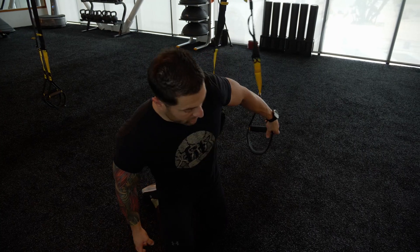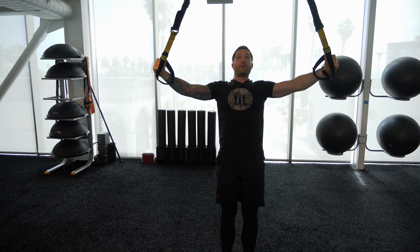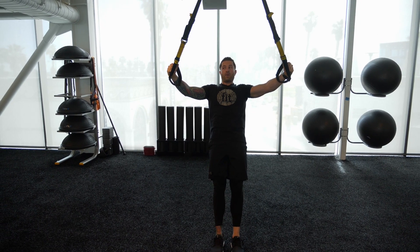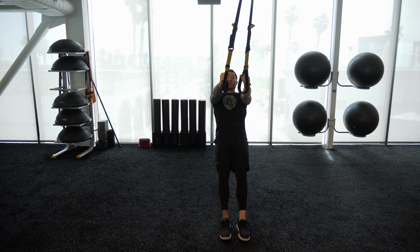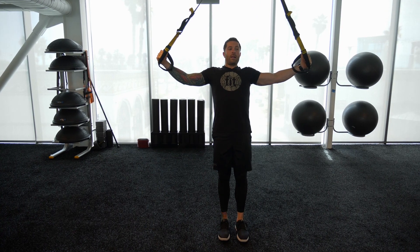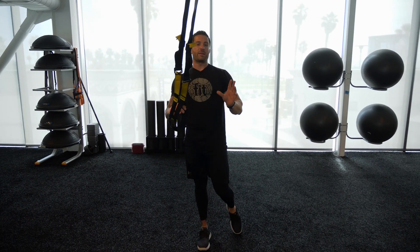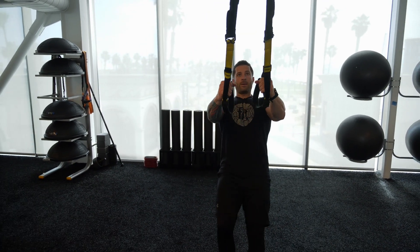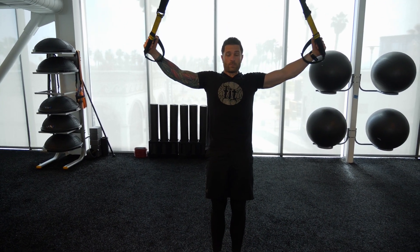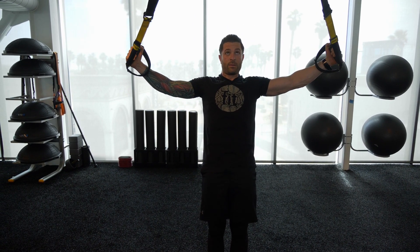Quickly before we start this workout, I just want to show you how to progress or regress your exercise based on your individual strength. In general, when you're using the TRX, the taller you're standing up, the easier the exercise is going to be, and the farther your feet are, the harder it's going to be. The closer your feet are, the harder it's going to be; the wider your feet are, the easier it's going to be. So if you want really easy intensity, you're going to have wide feet and be really tall. If you want it to be much harder, you're going to have your feet close and be much lower underneath the handle. Use that as a rule of thumb when regulating your intensity — you can bounce in and out of positions whenever you feel it's most appropriate.